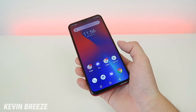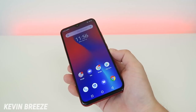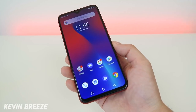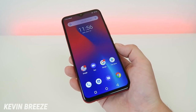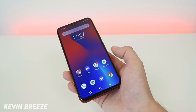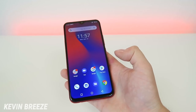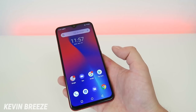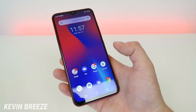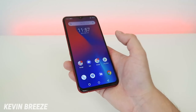So is the Umidigi F1 Play a good phone to buy and is it worth it? In my opinion, yes. I think this phone is a major win — for the price it's really hard to beat, and it's an extremely competitive product from Umidigi. Getting those software updates for the cameras is a big bonus, and the update has truly brought out the potential of this phone. Some highlights have to be the MediaTek Helio P60 processor, which is great for gaming, a solid 5,150 mAh battery, Android 9 Pie, and a 48MP rear-facing main camera. There are just so many things to like about this phone and really no downsides. Overall it's one of the best products Umidigi has ever put out, and I already know it's going to be a hot seller for the company.